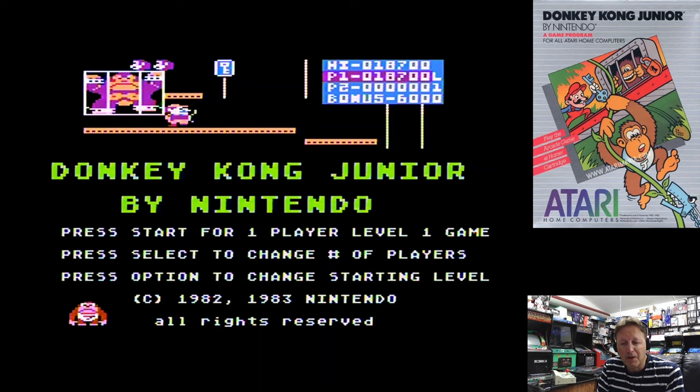Alright, I hope you've enjoyed having a look at this game. I'm ElectricAdventures. Thanks to all my subscribers, thanks for watching, and I'll catch you next time.